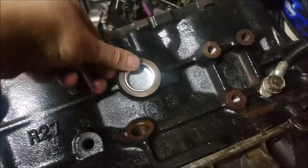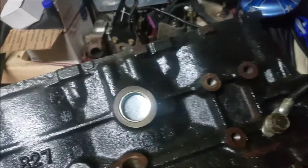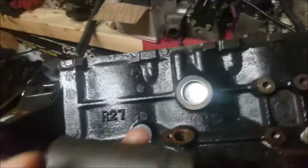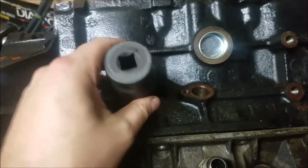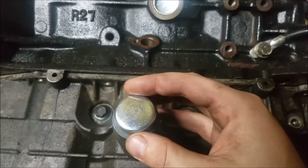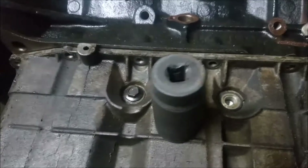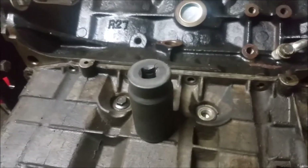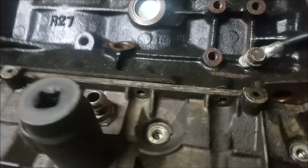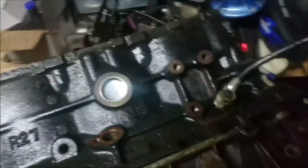It's in there. It's just supposed to go until it's flush. What I did was I used a socket — it's really flat. You see how that's flat and it sits on there flat all the way around. You just want something that's flat so that when you're pounding on it, you're pounding around the outer edge. You do not want to stick anything inside of the plug — from what I've read, I'm not a professional, this is all researched.